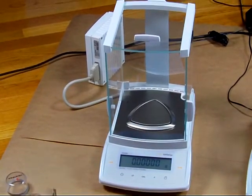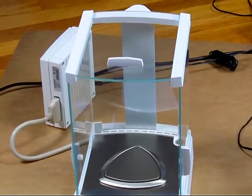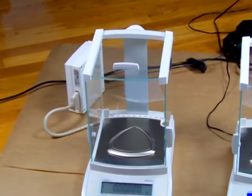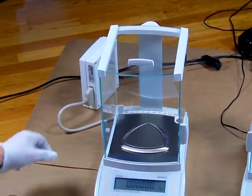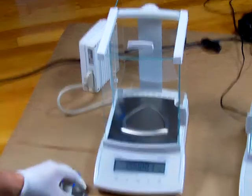We'd like to show you some performance on this Sartorius CPA225D Semi-Micro Balance. Sartorius offers the latest weigh-in technology with their monolithic cell. No one else in the world has this — it's a single block of aluminum offering spectacular performance.